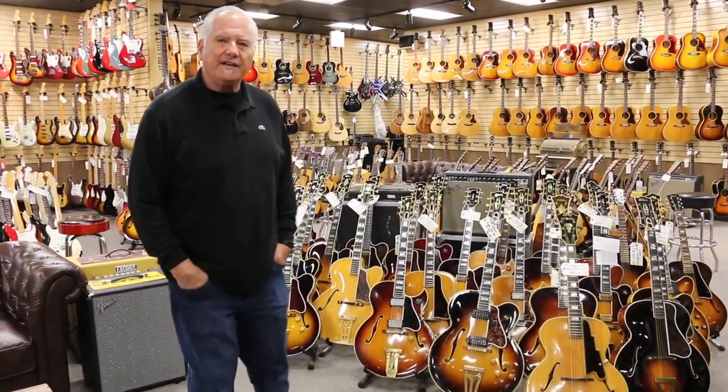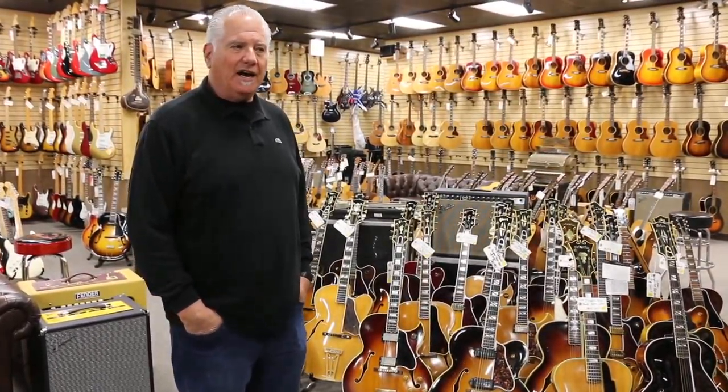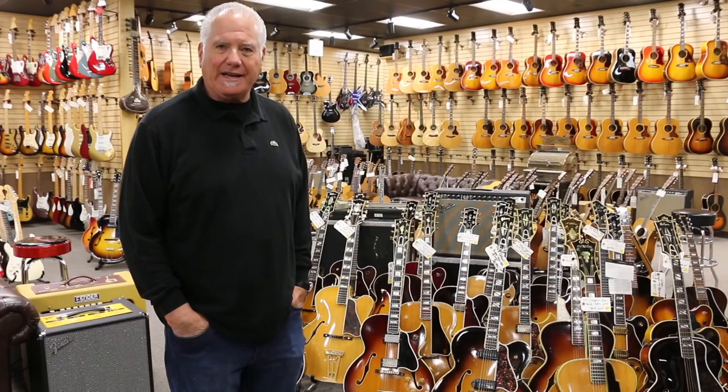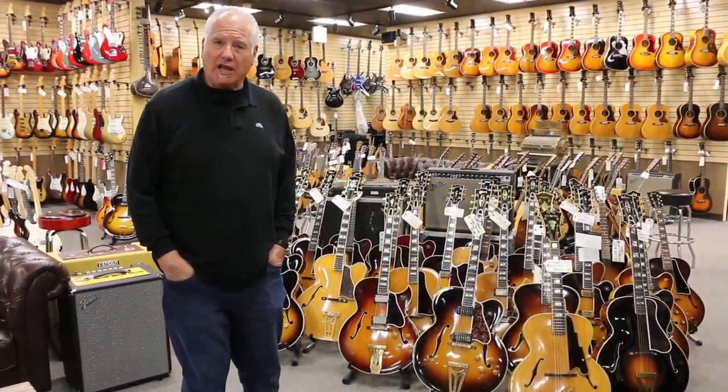Hey everybody, Norm over here. You know we have been featuring a lot of guitars — solid bodies, thin bodies, flat tops, things like that — but we haven't talked about our arch tops a lot.